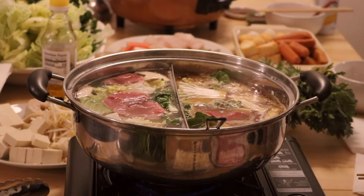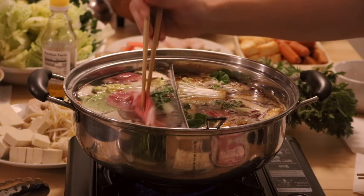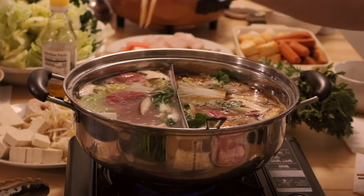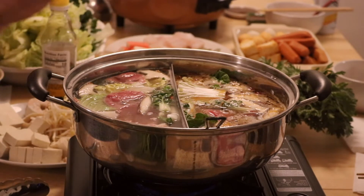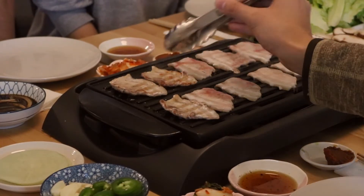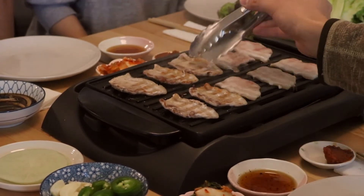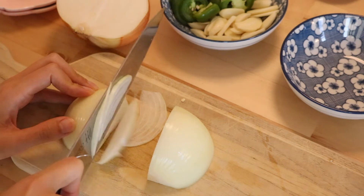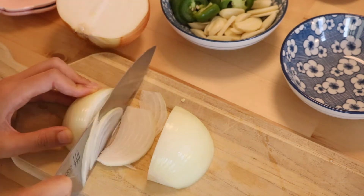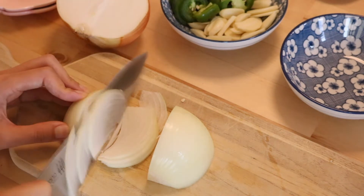I've learned over the years that I love hosting meals no matter the occasion. During the last year of the pandemic, it's been one way to stay in touch with friends since we haven't really been able to eat out as much. We love hosting mostly Asian food like Korean barbecue, hot pot, spring rolls, or sushi, and Jason and I have collected five kitchen essentials that we believe you must have in your home for hosting.